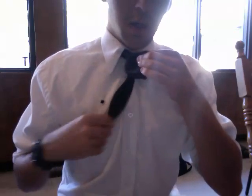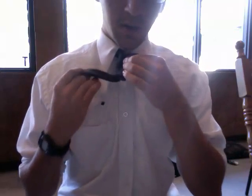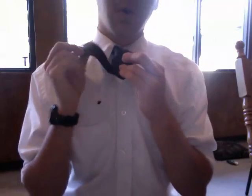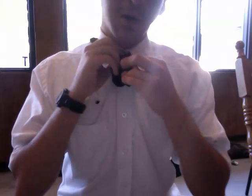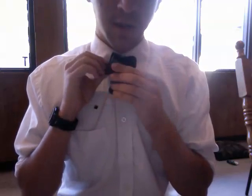Then you're going to hold onto this, take this part, and then search for the hole with your thumb. You're going to take your thumb, search for the hole like that, and you should find it. Don't pull the whole thing through — just pull it half through like this.